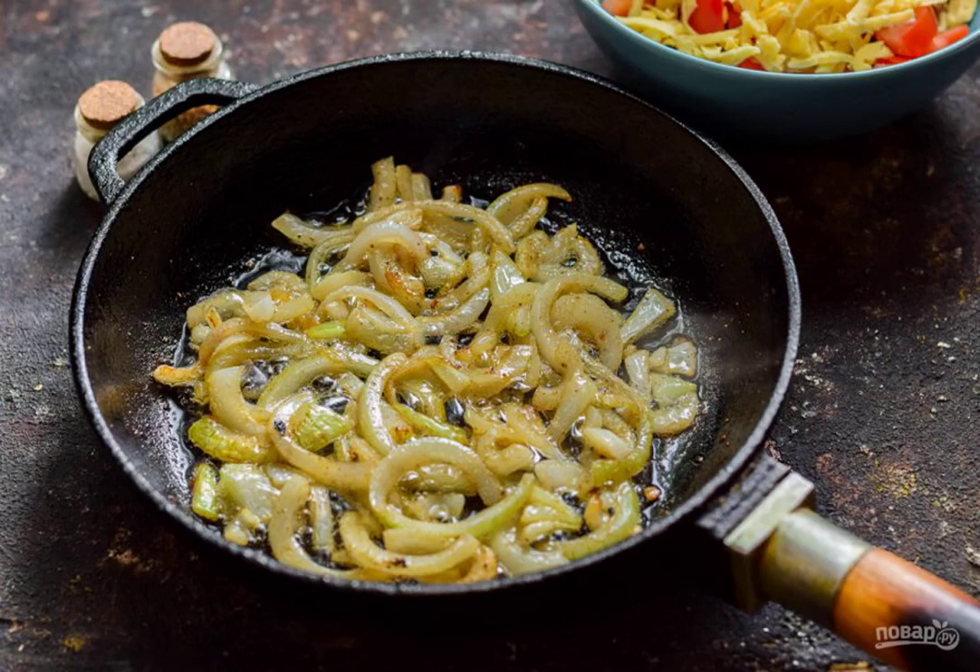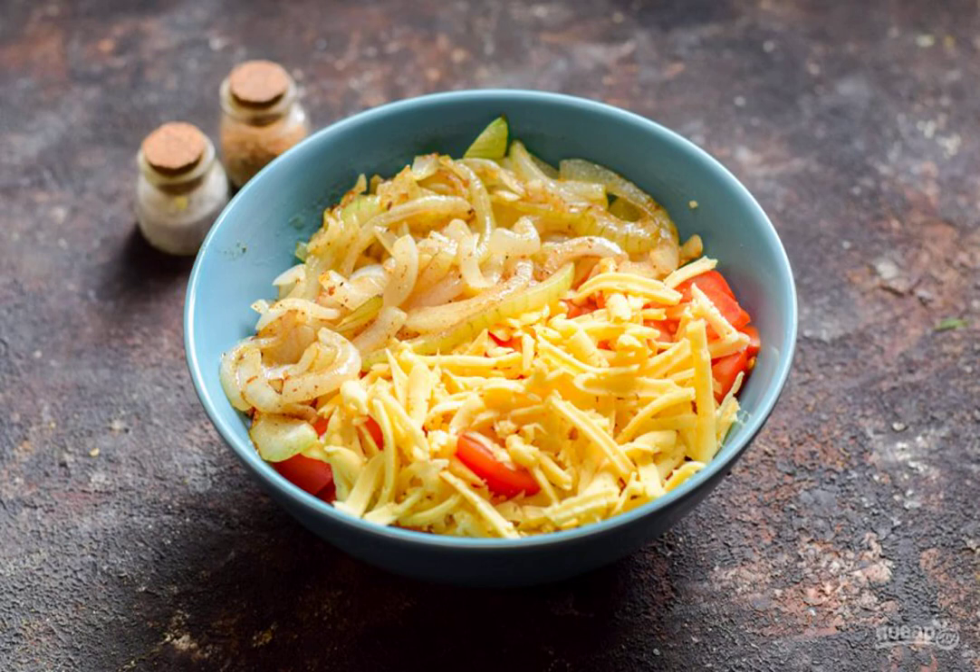Heat the oil in a frying pan, put the onion and fry it for a few minutes. Cool the onion a little and put it in the salad bowl.